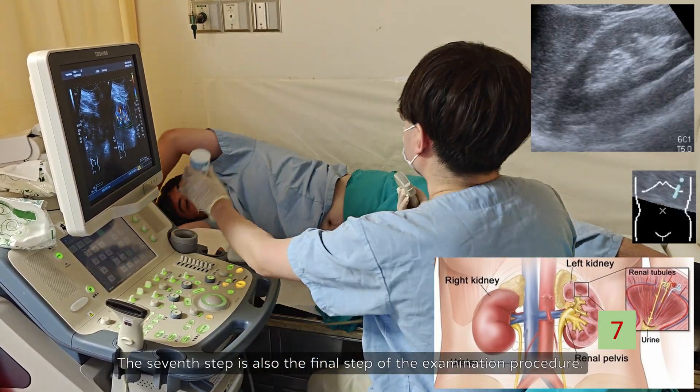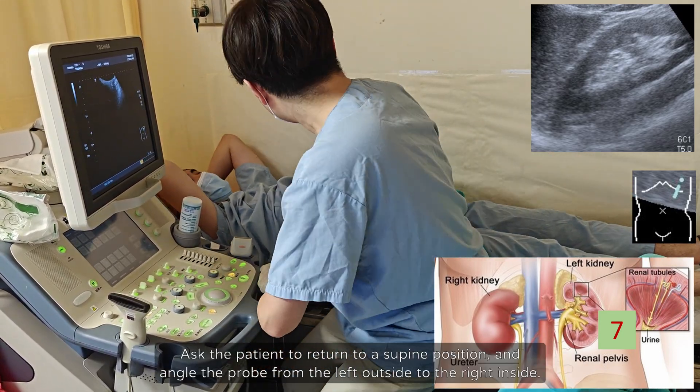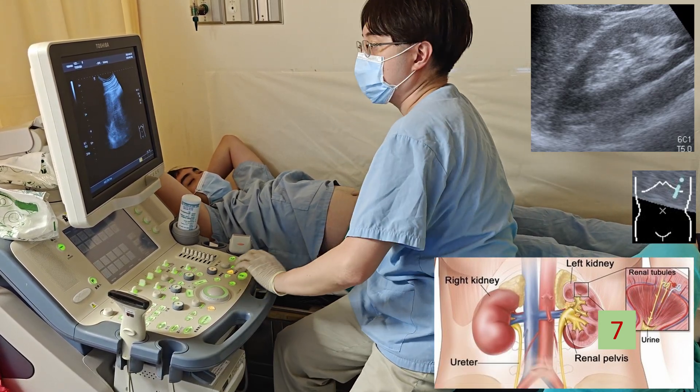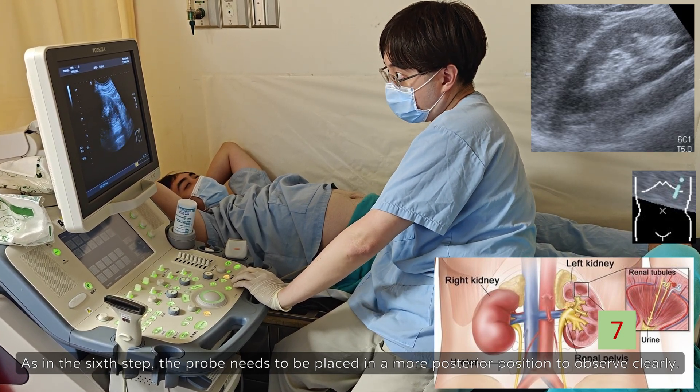The seventh step is also the final step of the examination procedure. Ask the patient to return to a supine position, and angle the probe from the left outside to the right inside. As in the sixth step, the probe needs to be placed in a more posterior position to observe clearly.